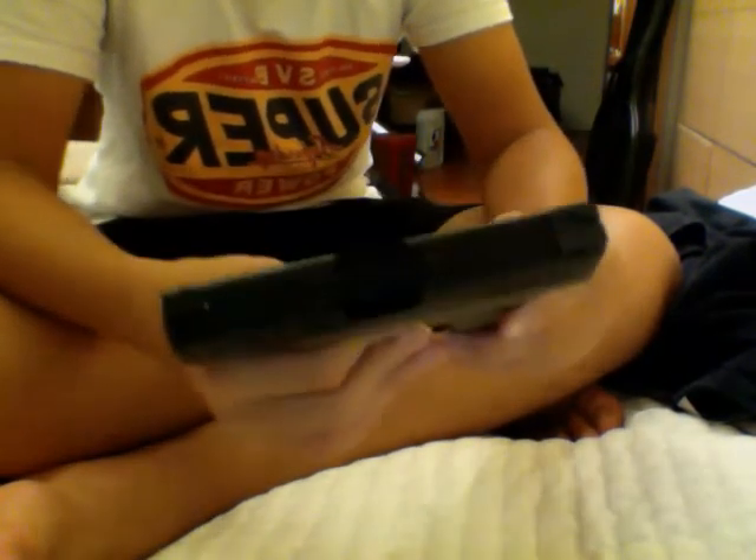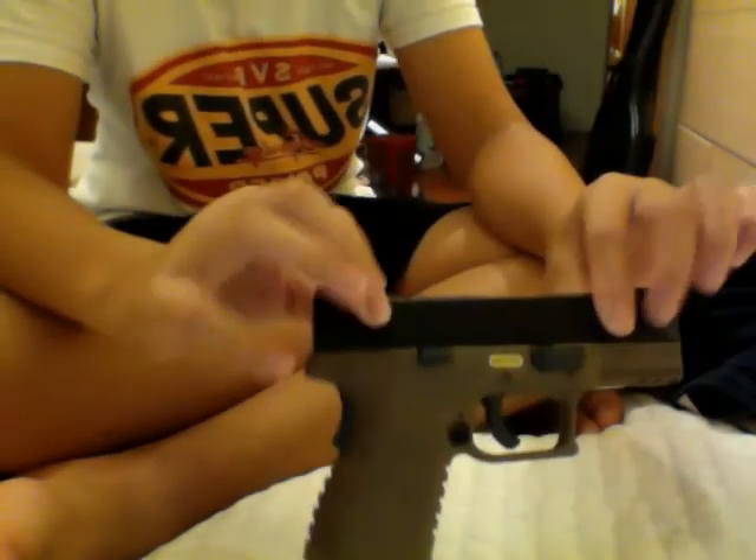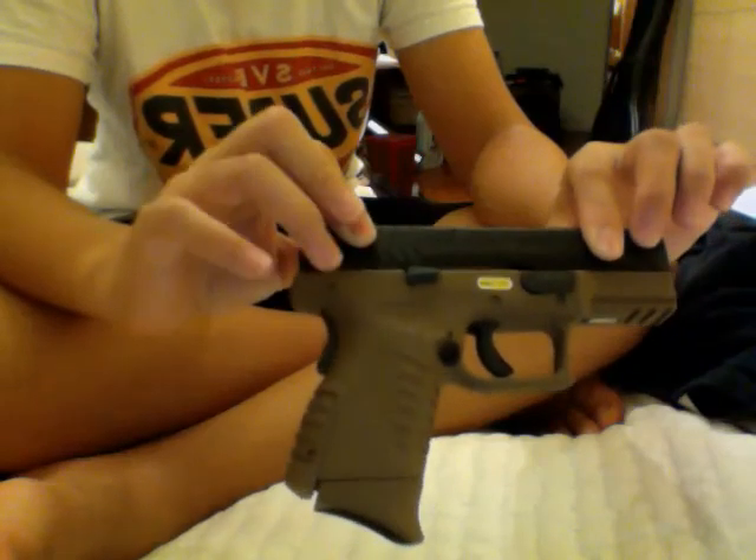Thanks for watching, guys. I'm going to do a shooting test on the next video. This has been the review of the WE XDM Compact 3.8 version. Peace out.